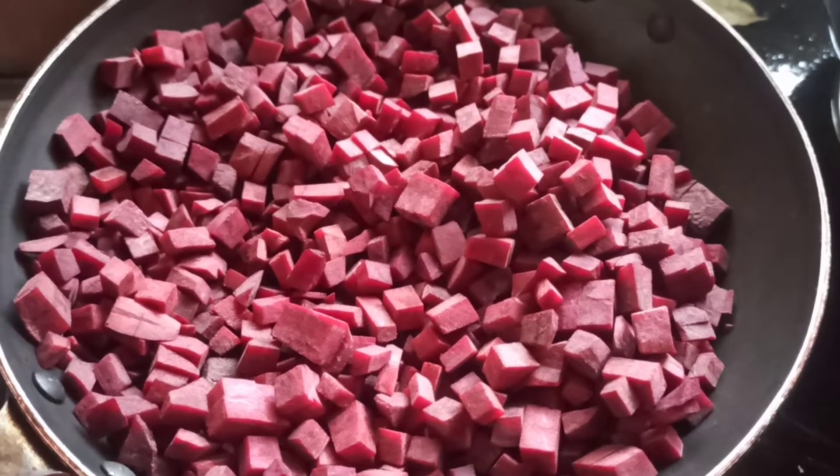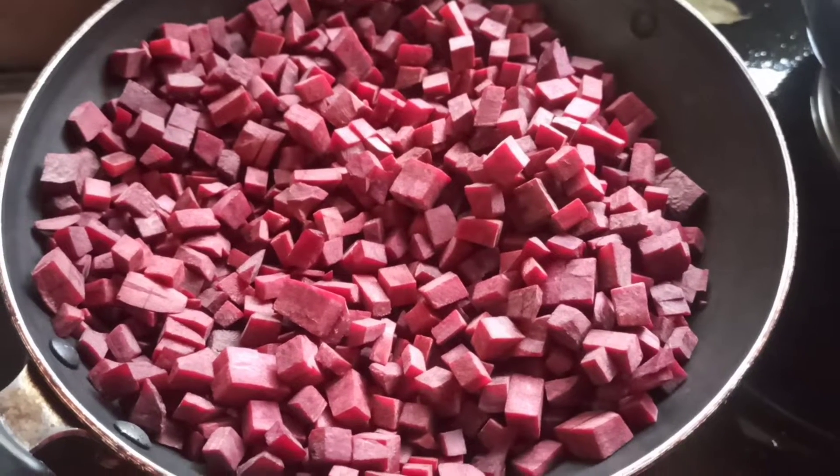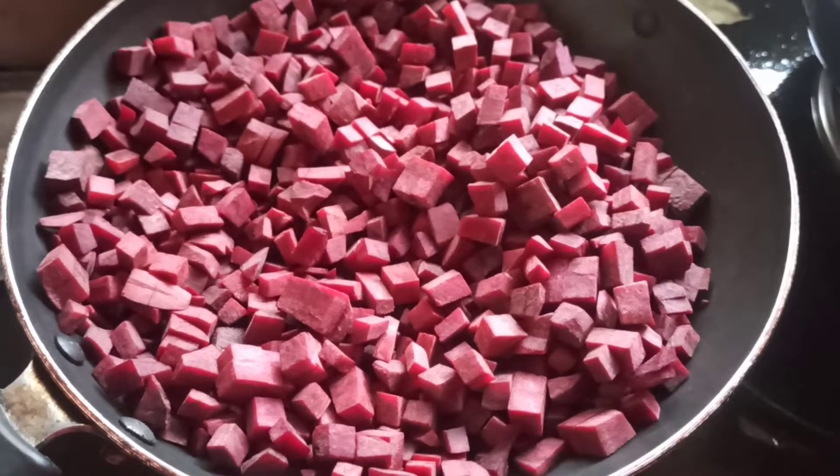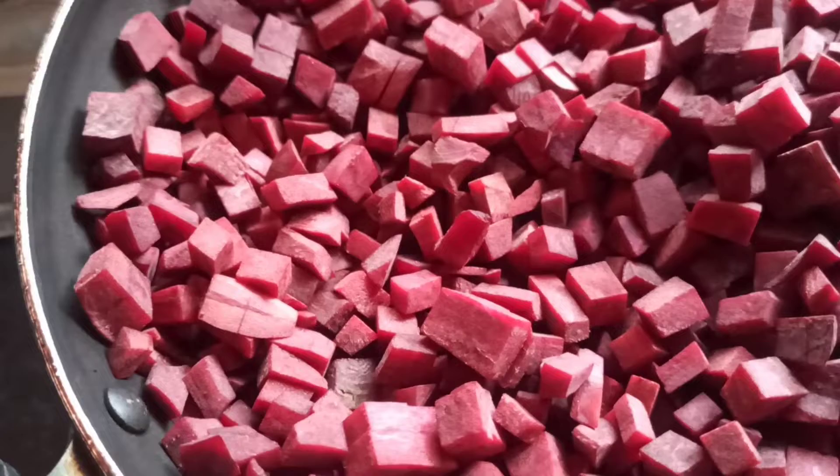Hi friends, welcome back to Vini's World. Here we are going to make a beetroot. This is not a beetroot — I am going to make a beetroot.